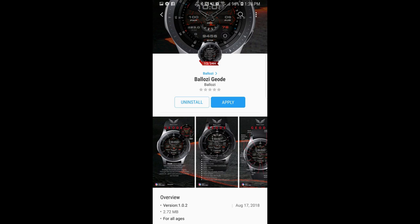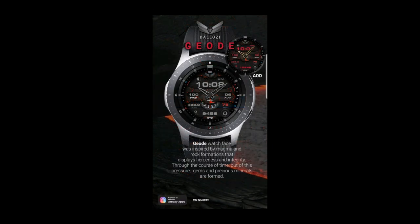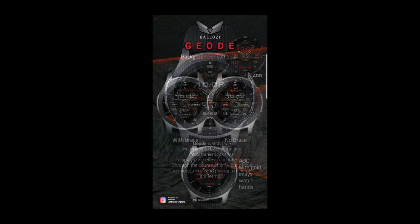Welcome back to Jibber Jab Reviews and thanks for checking out my latest episode and for continuing to support the channel. Today I have a brand new watch face to show you guys from Balazi. I actually did a review on this developer about a week or so ago, and since then I've had a lot of comments about how much you enjoyed the designs, so I thought I would share his latest and newest creation with you.